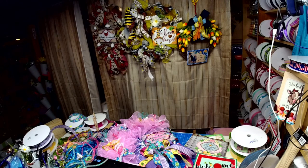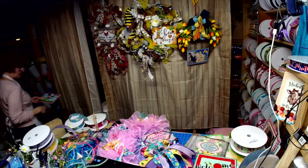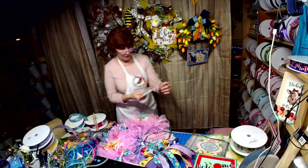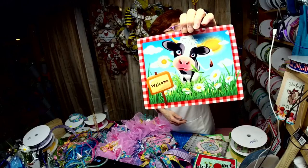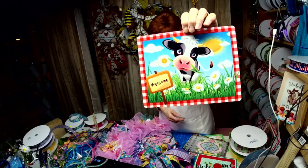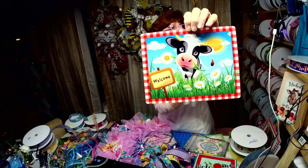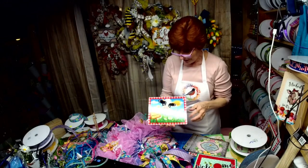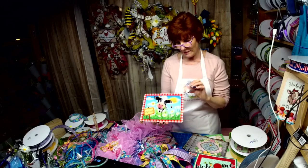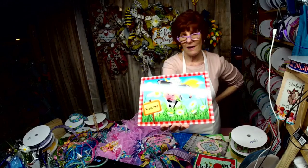All right, here he is! Isn't he adorable? He's eating daisies and I thought wouldn't this be cute with a bunch of daisies — I can just see that. So that's the last one in the eight I released today.